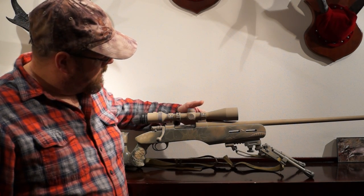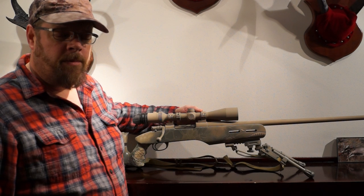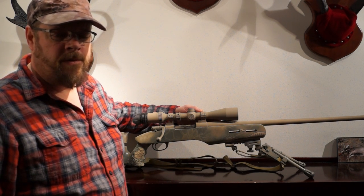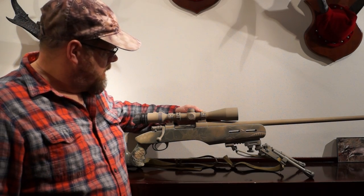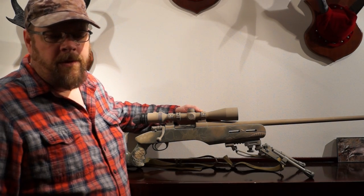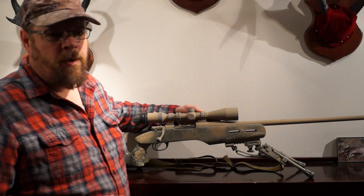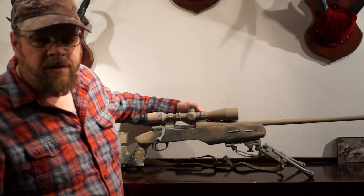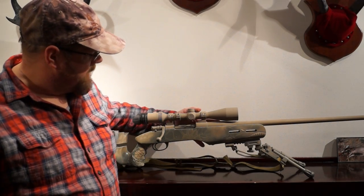The difference between the Mauser breech and the Springfield breech is the breech itself — a cone breech for the Springfield, flat breech for the Mauser. The cone is a better feed in my opinion. Nothing crazy on the crown for the barrel; I just kind of left that the way it is.